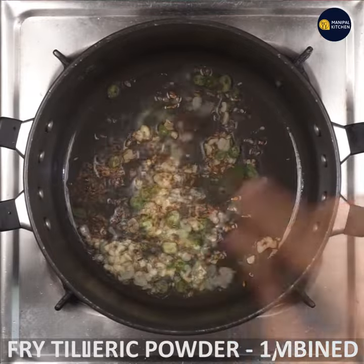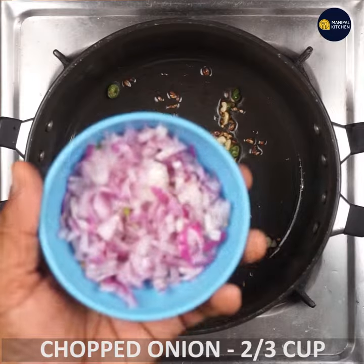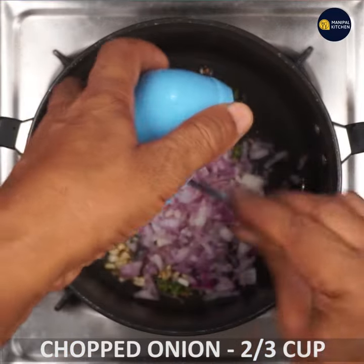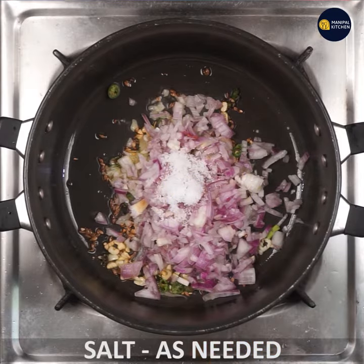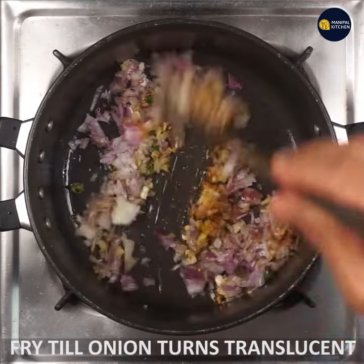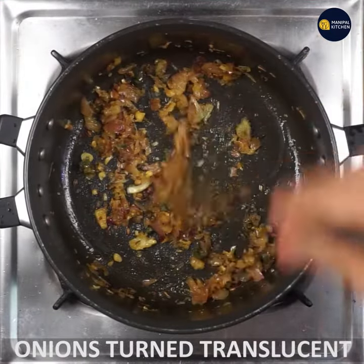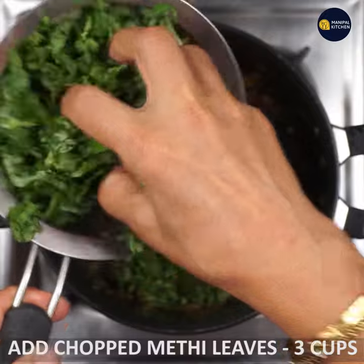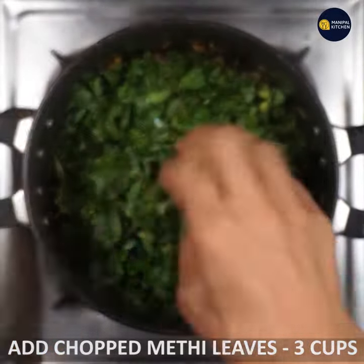Add 1 teaspoon of hot oil and fry the onion. Now you can cut 3 cups of the onion.